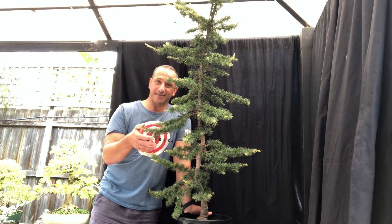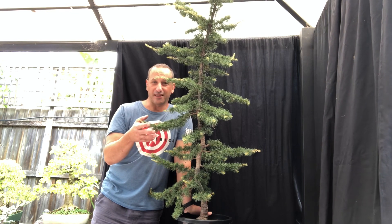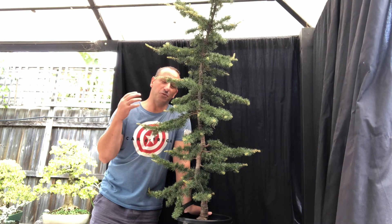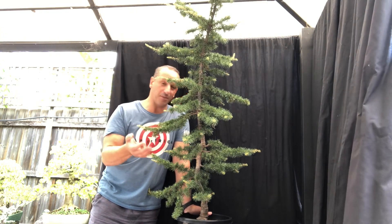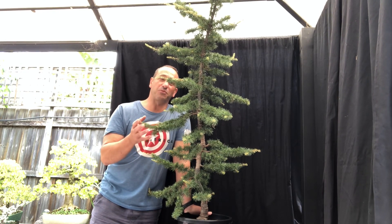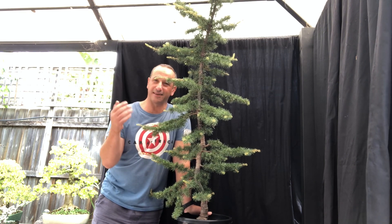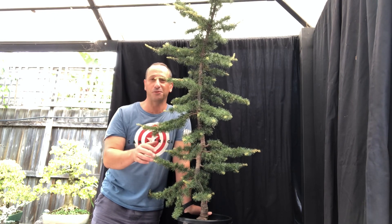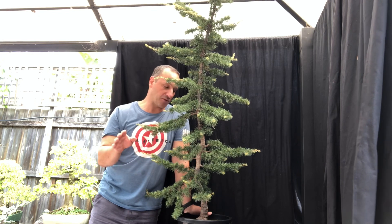I want to ultimately get a semi-cascade or a full cascade on this tree. I know you're probably thinking that's crazy, but this tree is young enough to do that work, and it will be much more interesting, much more dynamic, much more creative. I just want people to think about not going with the most basic option of just cutting it off and growing a new leader. It's such a waste — this tree as a cascade will be absolutely mind-blowing.